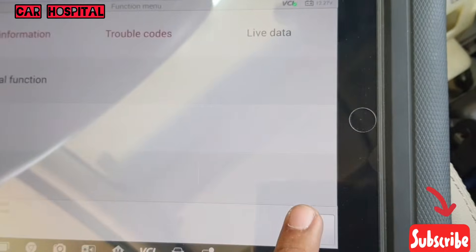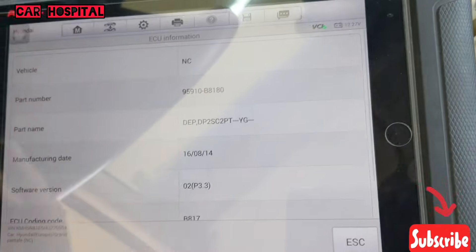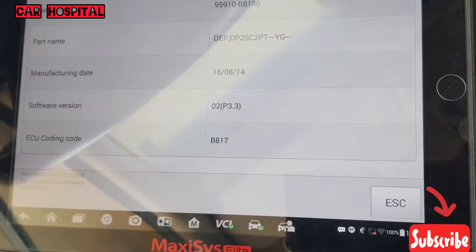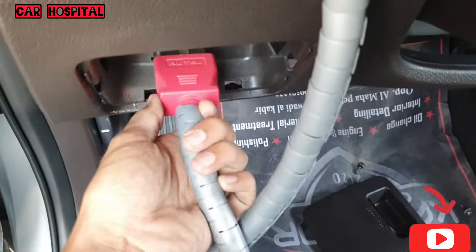First, you need the issue information from the old computer. You can get the issue coding code — you can see here: issue coding code B817. Okay, B817. Then you need to remove the OBD wire.